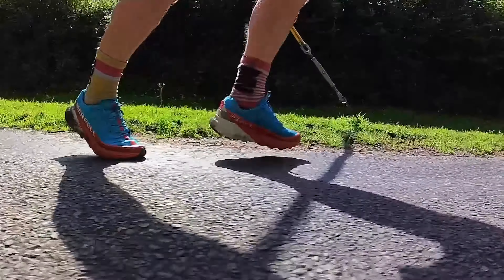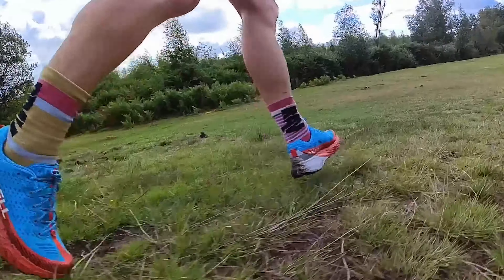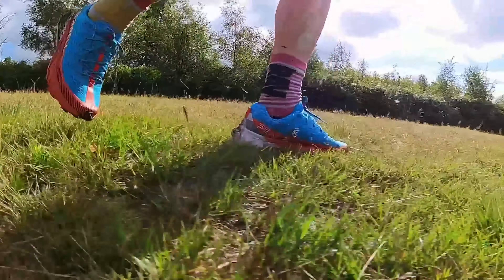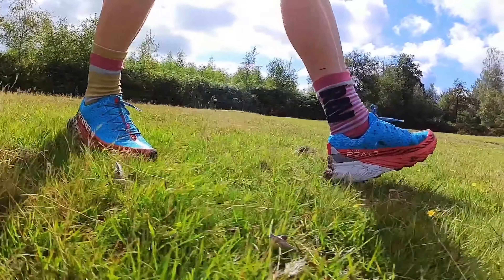They coped really well with the road sections. Some trail shoes feel heavy, sticky, or firm so road and firmer ground can be harder, but there's a lot of nice response from these shoes on firmer sections — on the road they handled as well as some road shoes I've run in recently. With the bigger stack you do wonder about stability, and on uneven sections it wasn't as stable as some firmer ground-connected shoes like Inov-8, but if you're looking for good cushioning with a balanced amount of stability the Agility Peak 5 delivers that really well.